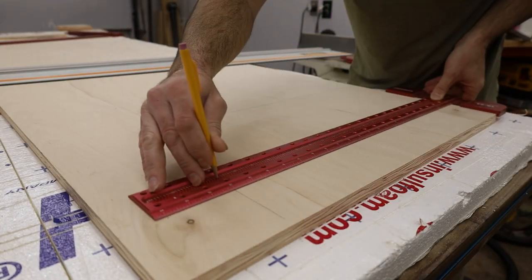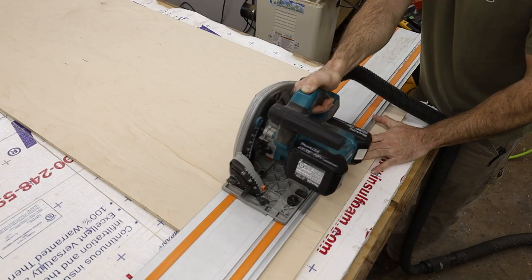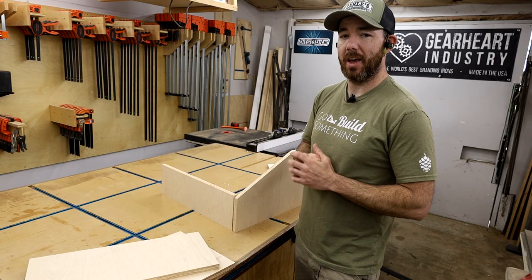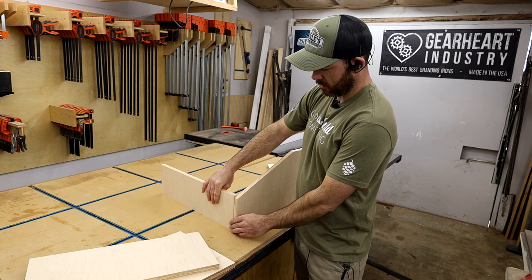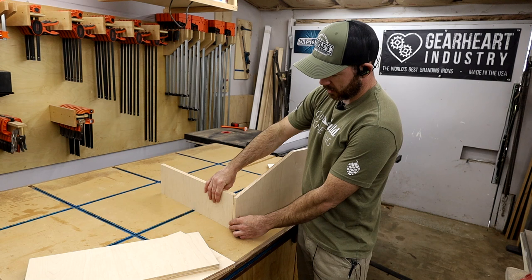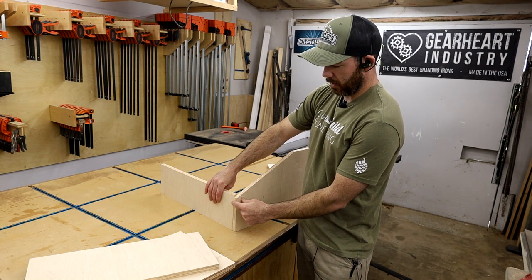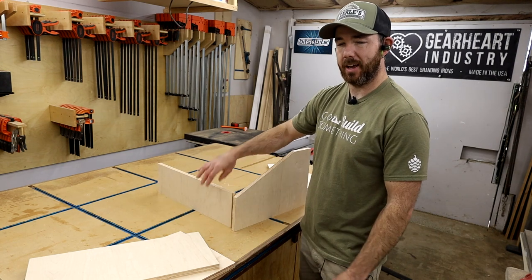I used the same process to cut out all the shelves. I'm not very good at figuring out angles with measuring tools, so I like to take a relative measurement. On this piece, I want the shelf to be angled the same as the side, so I set it up, make it even with the top, make a pencil line, then put a measuring tool on there to see what that angle is, and set my saw to cut the shelves.